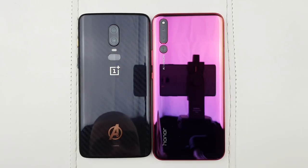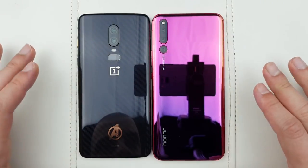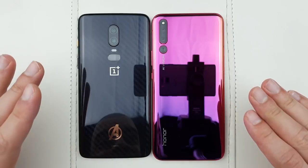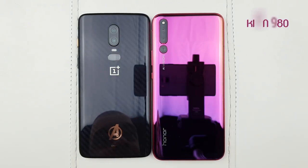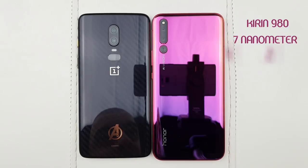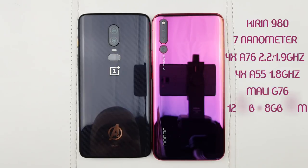Hello guys and welcome to the vlogging project. Today I'm going to do a quick speed test between the Honor Magic 2 and the OnePlus 6. Those two phones have one of the latest and greatest chips on the market. On the right hand side, the Honor Magic 2 has the Kirin 980, which is a 7 nanometer chipset. It has two A76 cores clocked at 2.6 GHz, another two A76 cores clocked at 1.9 GHz, and another four Cortex A55 cores clocked at 1.8 GHz. The GPU inside is the Mali G76. I've got the 128 gig version with 8 gigabytes of RAM.